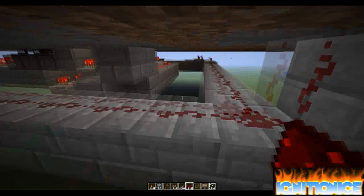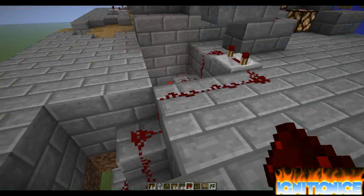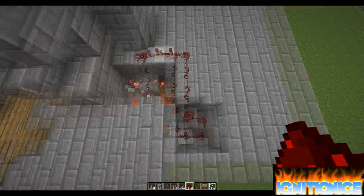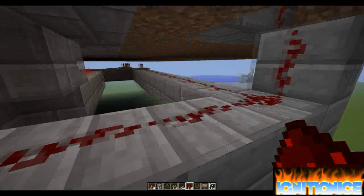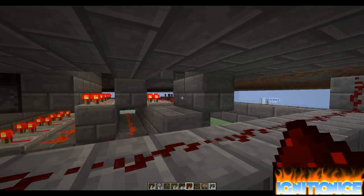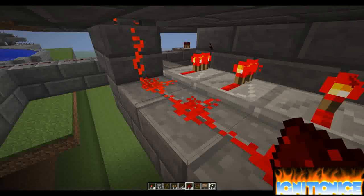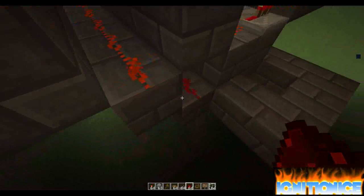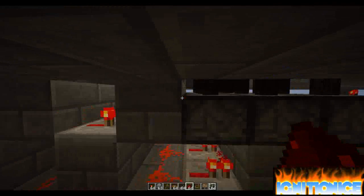It goes up here, then goes back down. I did that to have a longer time. Then it goes back down over there — see the block over there. It goes back down here, and then this repeater powers this block. Power this block, and power this repeater, power this block, and power the left pistons.